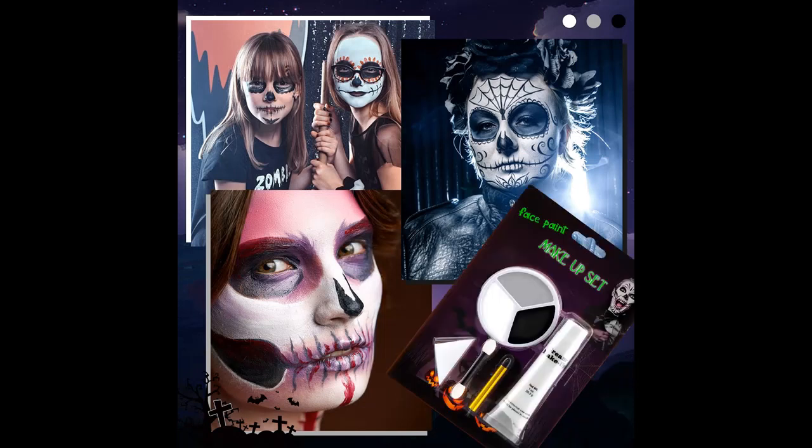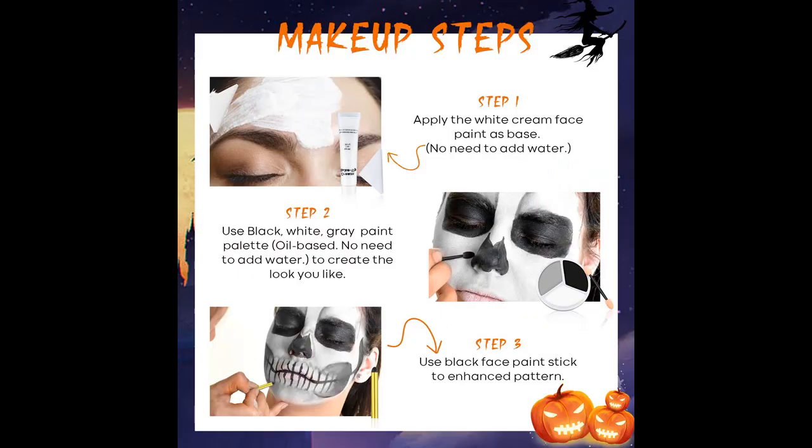Creamy texture flawlessly covers the skin, non-greasy. It is the first choice of professional long-lasting foundation for various Halloween SFX makeup. They are especially suitable for making makeup for Halloween and other occasions, for artistic makeup or special stage effects.